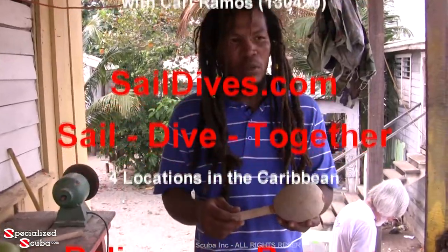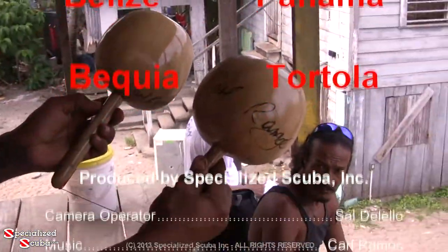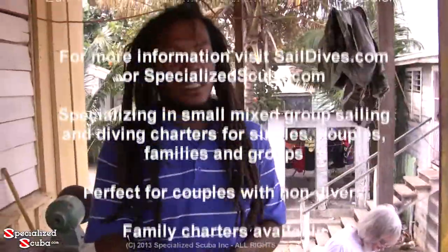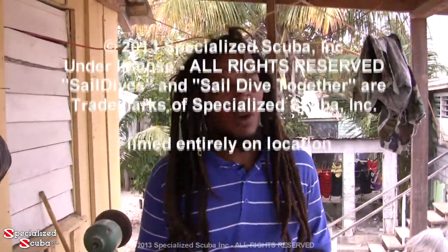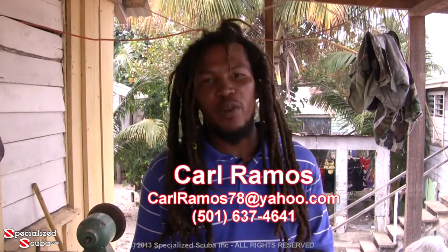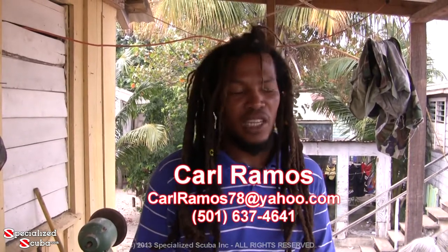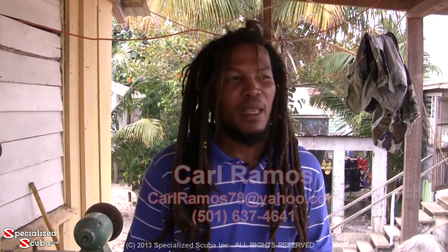Now I could show you one how it looks when it's finished. There's my name on there. Most people ask for my signature, so I put it on there. I have my email address, which is carlramos78 at yahoo.com. I'm also on Facebook — you can find my name, Carl Ramos. You'll see my picture. I'm a Rastaman, I'm very creative. I also have a number, which is 637-4641, and an address which is Placentia Point, Belize, Central America. I live in St. Bight Village. I'm pretty easy to find — everybody knows me. My name is Carl Ramos.